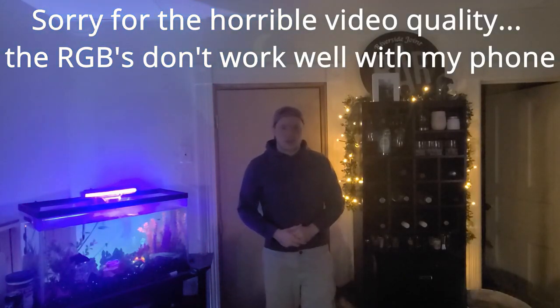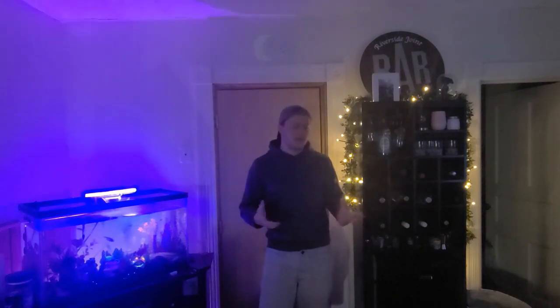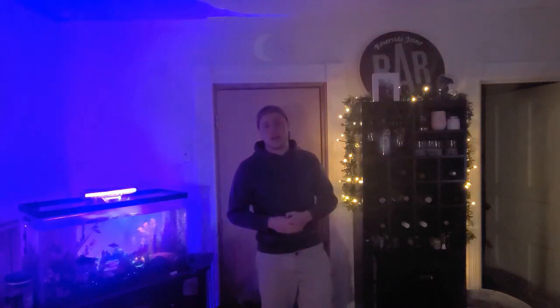Hey guys, welcome to a brand new episode on the College Crafts channel. It's been a while since we've released — obviously with college work and social life, it's kind of hard to sometimes get these videos out, especially for a project as big as this one. But putting in the amount of time that we did turned out to be fantastic and I loved the end result.